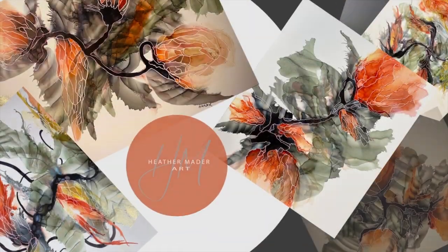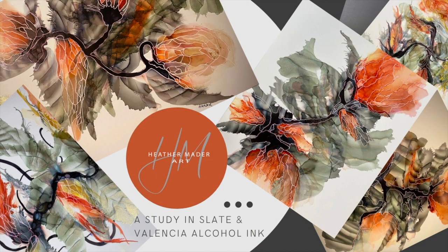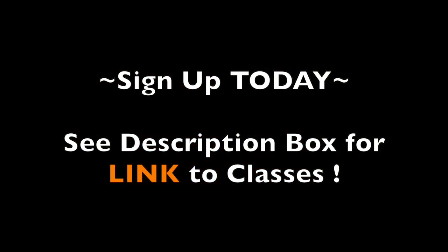I have a whole class on this series. It's a study in Slate and Valencia alcohol ink, and you can sign up. There's a link in the description box to the classes if you're interested.